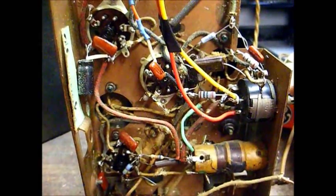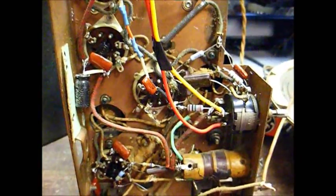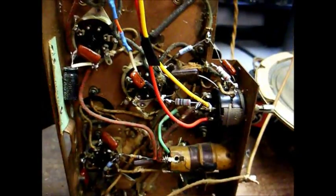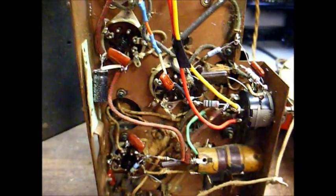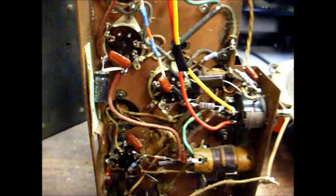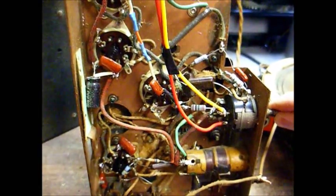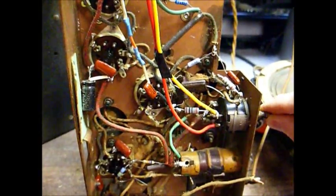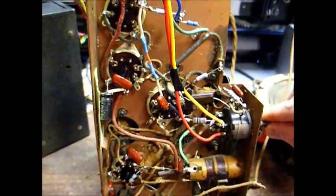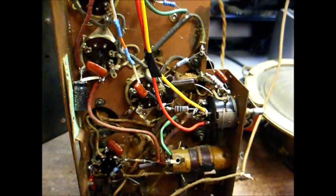That song playing in the background — this makes about the fifth or sixth video that I've done of a radio where this station was playing that song. This goes to show the song is obviously in heavy rotation. Out of all the great songs recorded over the past 50 or 60 years, it seems radio stations want to pick and choose a hundred or two songs to play over and over again, and I just simply don't get it.